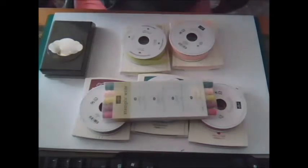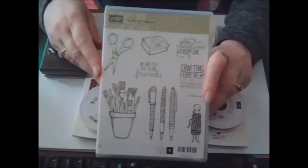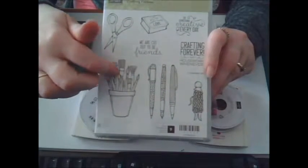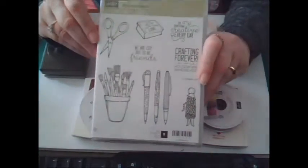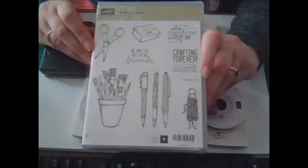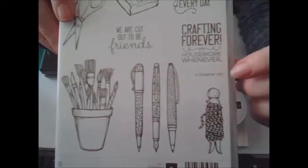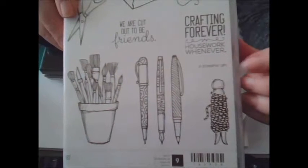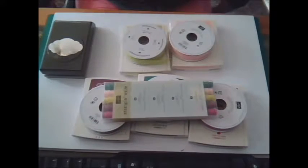The other stamp set I got was wonderful — it is called Crafting Forever. You've got pens, you've got a pot with brushes in, scissors, a book, a clothes peg with twine around it — it's absolutely fabulous. You also get in here a teeny tiny stamp that you're able to put on the back of your cards if you're selling them. Sorry about my fingers and nails, they might be a bit stained. Put that on the back of each card that's made with Stampin' Up products and then you're allowed to sell them.